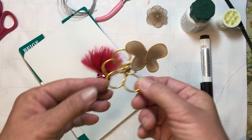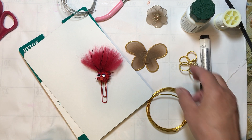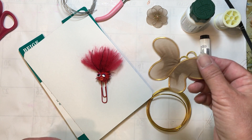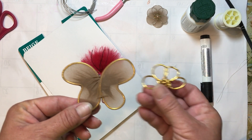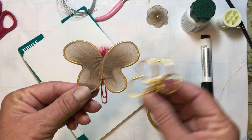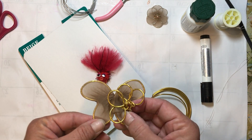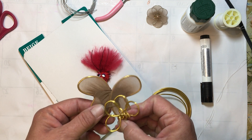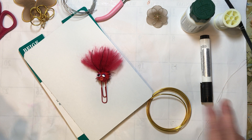This wire is so thick that it's not really doing what I want it to do, and my thread kept breaking. This is what I showed you how to do in the video that I just got rid of because it was just too hard to deal with. So I am going to try the butterfly again with that heavy wire.